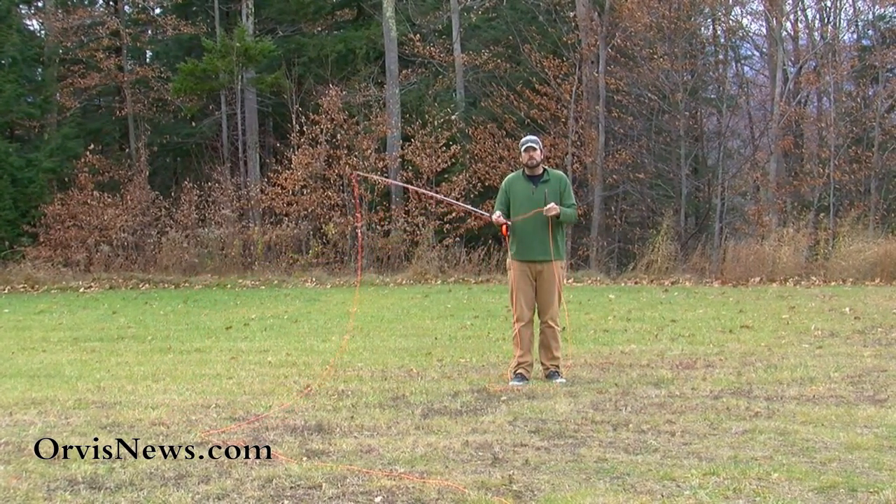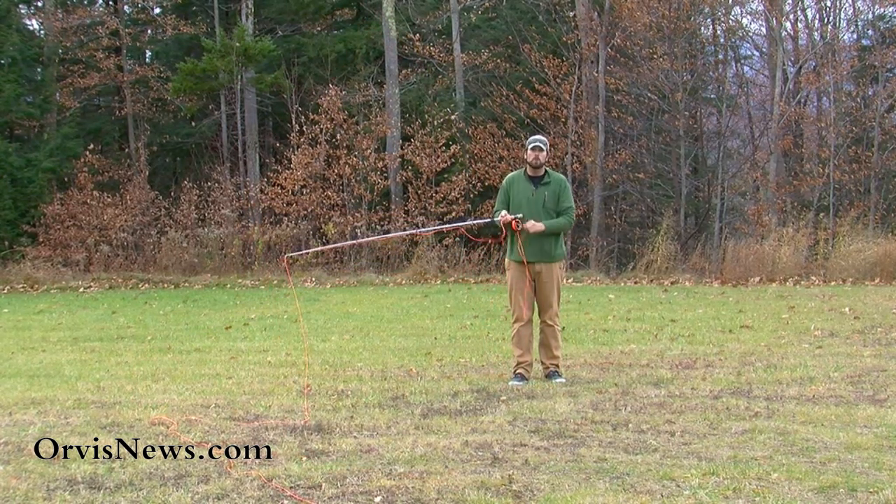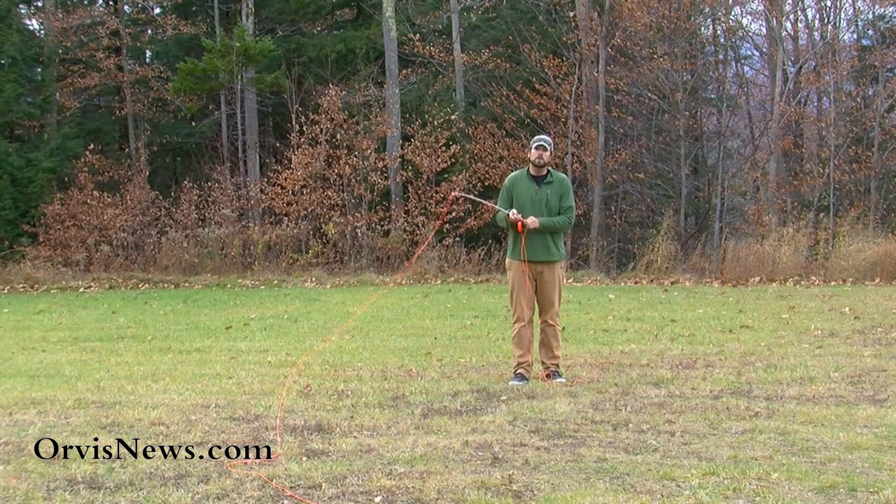To ensure that good accuracy I want to let this line slide as I make that reach. That's going to make sure that that fly rolls out on target. That's going to help you catch some more fish.